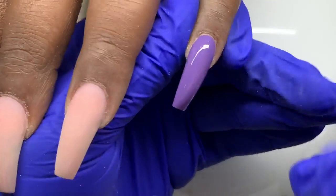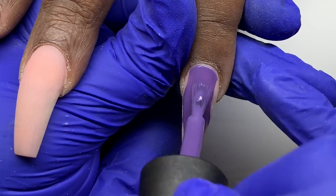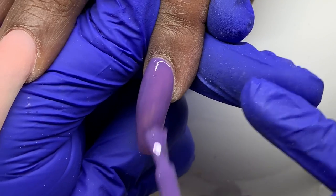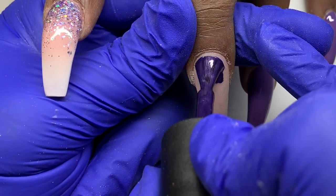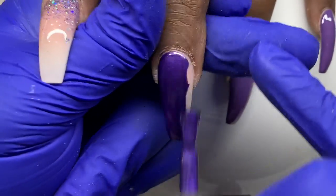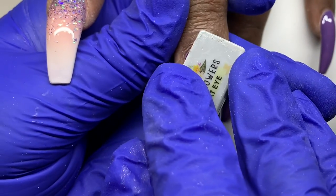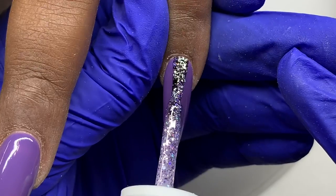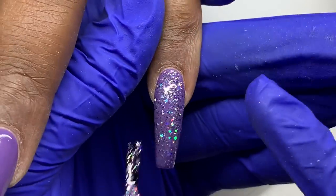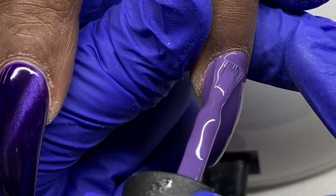I'm applying that plain purple color to the remainder of the nails — the ones that are going to be holographic and the ones that are going to have the glitter polish ombre. Applying this base color this way keeps the tone of the glitter and holographic consistent, since this color underneath guides the shade. So I go in with my cat eye and apply a layer — this color has really good coverage.